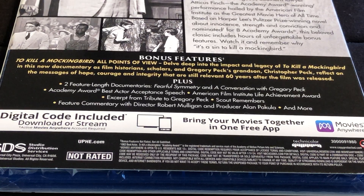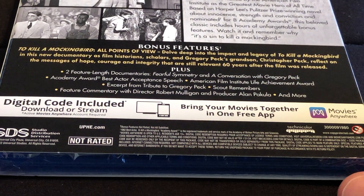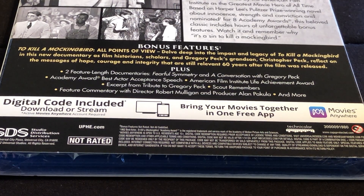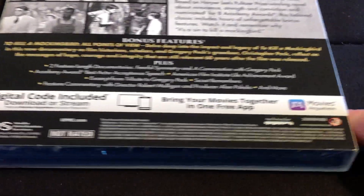Plus two feature-length documentaries: Fearful Symmetry and A Conversation with Gregory Peck, an Academy Award Best Actor acceptance speech, American Film Institute Achievement Award excerpt, a tribute to Gregory Peck, Scout Remembers, a feature commentary with director Robert Mulligan and producer Alan Pakula, and more.